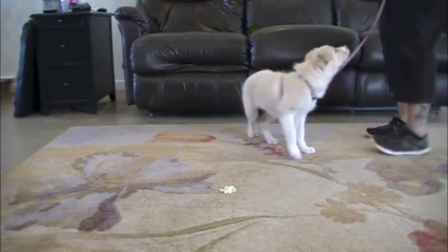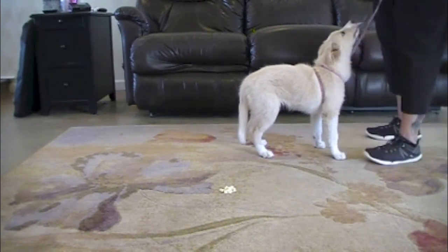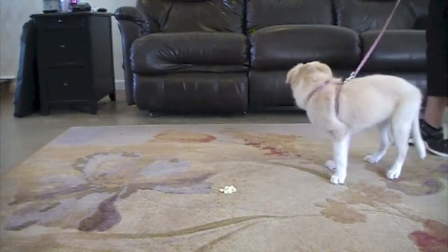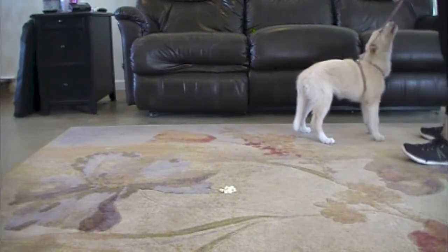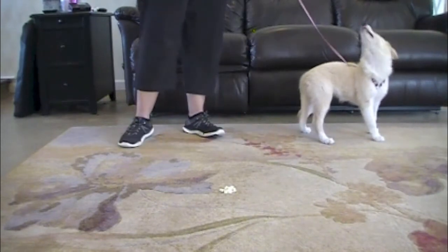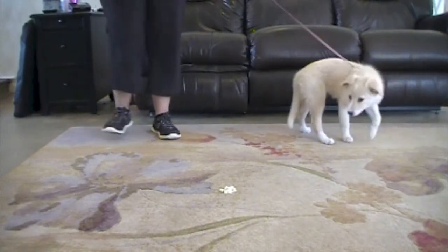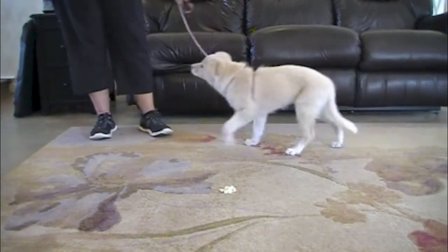If you cue leave it and your dog does not respond, do not let your dog get the item that he should be leaving. Wait for your dog to look at you and click and treat that behavior. If your dog is staring and pulling towards the item, you can make your positive interrupter noise and when your dog looks at you, click and treat. If your dog continues to fail and tries to get the item, go back to treats on the floor in an open hand or no mugging.